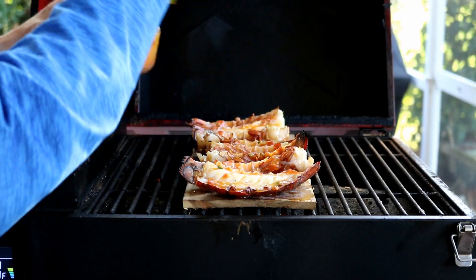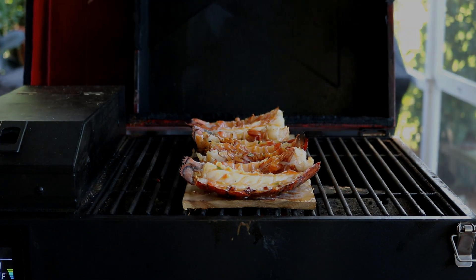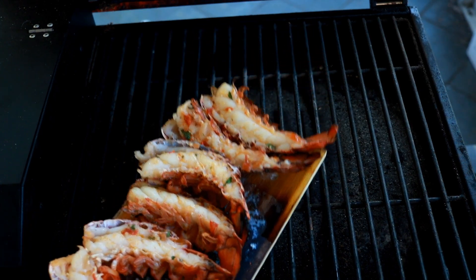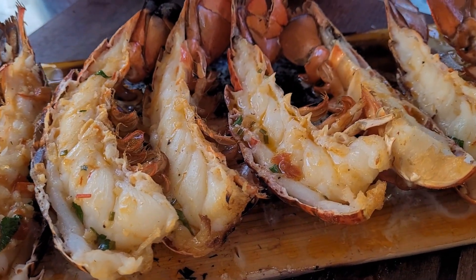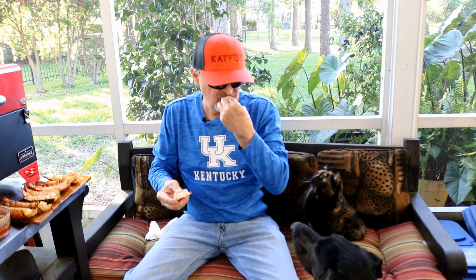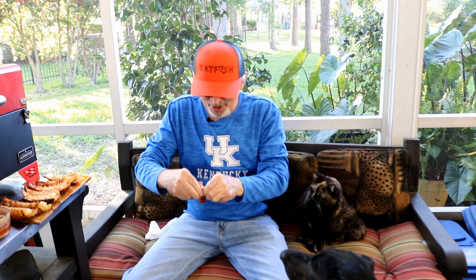I cannot wait to try these guys — they're smelling incredible already. It's been four more minutes. The board's a little hot but let's get them off here and let them rest. Got our lobster tails here with that delicious butter on them. We're going to find out just how delicious. Oh yes sir — that's a home run right there.